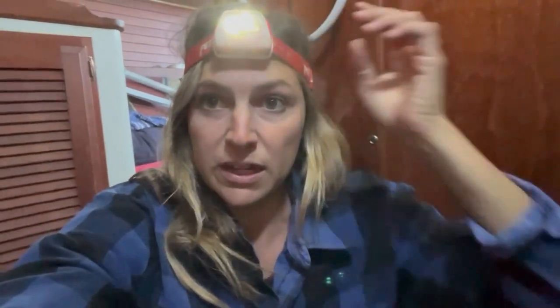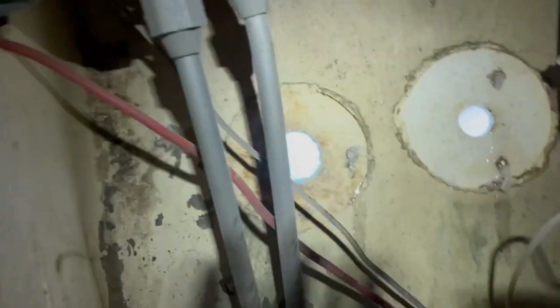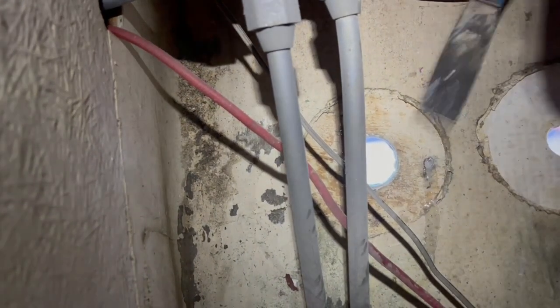We finished up our lunch break and decided to get started on prepping the backing plate area of the through holes. I'm going to clean up what used to be the backing plate of our old through holes — it just needs some sanding. There's the peanut butter epoxy mixture that I poked in through the old through hole bolt holes. I'm going to get started on cleaning that up and then hopefully we'll be ready to epoxy the backing plates in place soon. There's the old backing plate — I guess I can remove this. Okay, two prepped, two down, three to go.